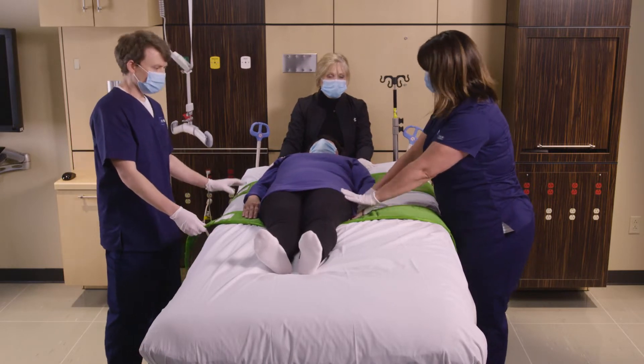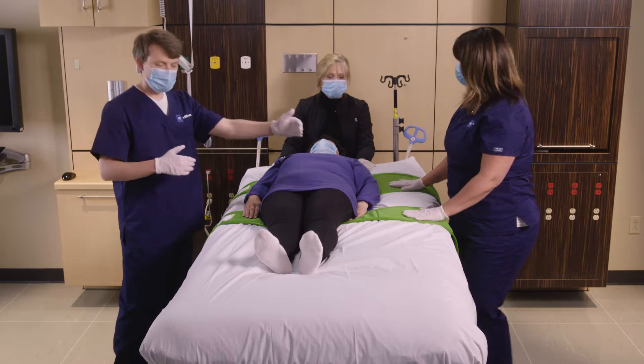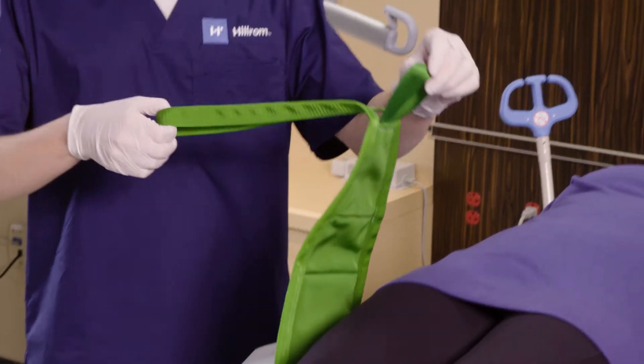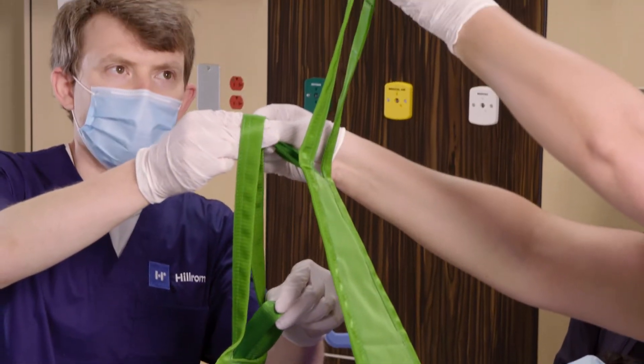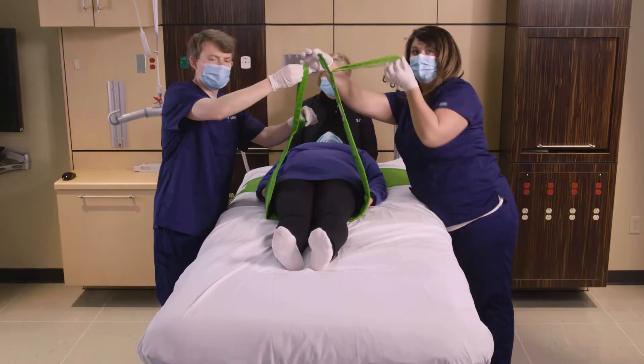We are going to have a short and a long side on the multi-straps. We're placing them off-center, which is going to cause the patient to rotate. You can see one side is about at least 12 inches longer than the short end of the strap.